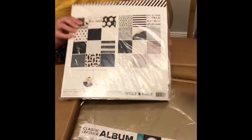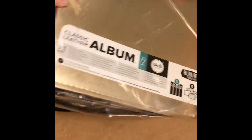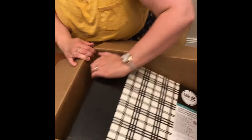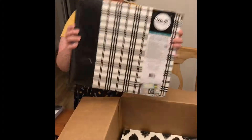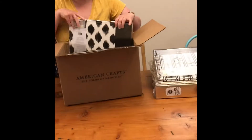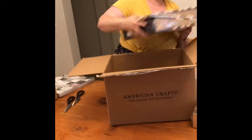It includes one of each of these papers and two of each of these papers. I got some albums — two gold albums, one plaid album, and two cat albums.